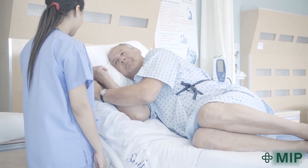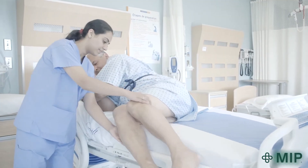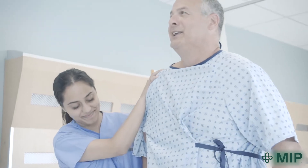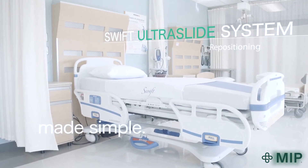Ensure that the SWIFT is well tucked in under the mattress and that the bed is lowered to allow their feet to reach the floor before sitting up. The SWIFT Ultraslide System — repositioning made simple.